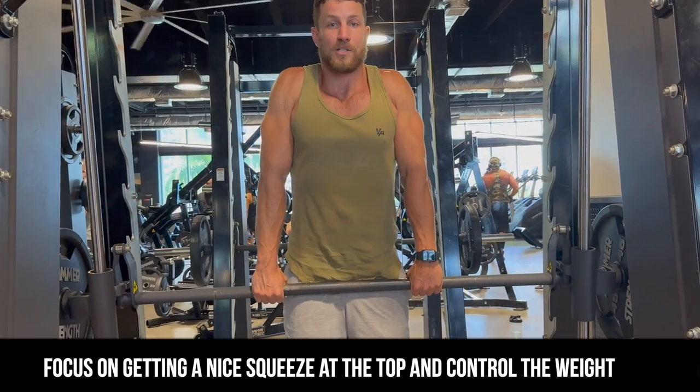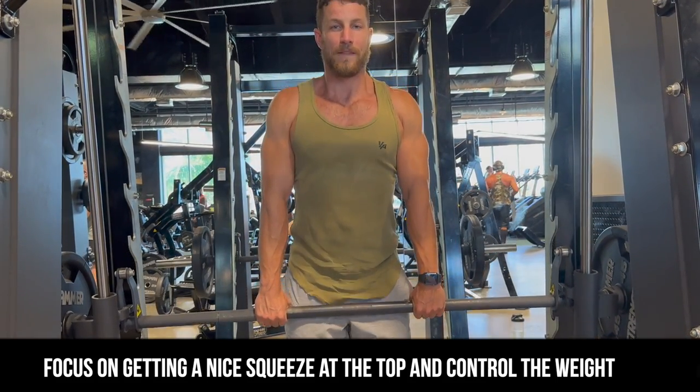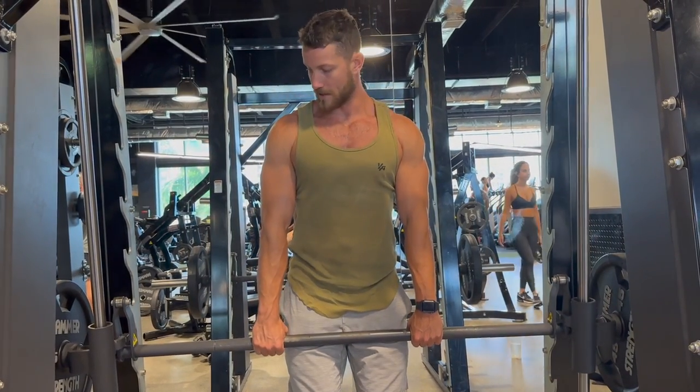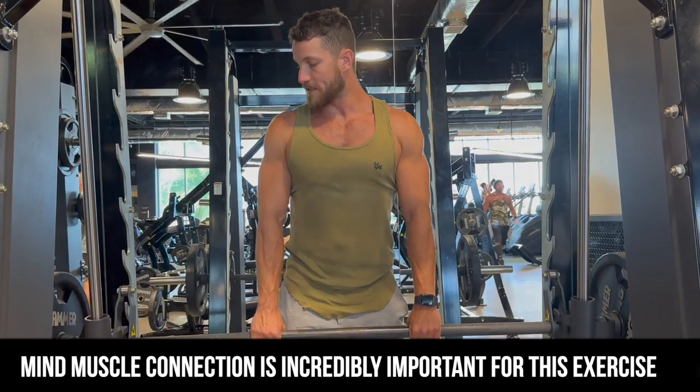We're going to go all the way up, squeeze, control, and then all the way down. Do a couple reps here, really focusing on mind-muscle connection. It's an incredible exercise.